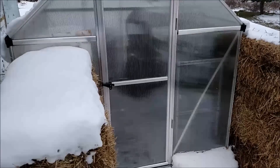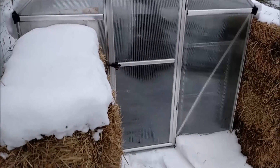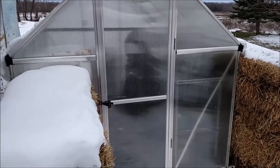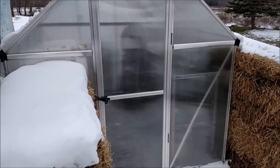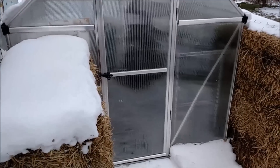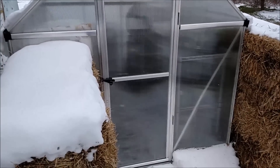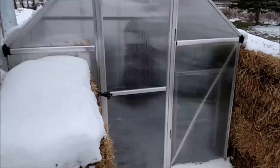It's about 6:40 in the morning, April 6th, and as you can see we have some snow on the ground. According to my weather station, it's about 20 degrees and it got down to about 15 last night. It was warm a few weeks ago and now it's cold, but we already started our seedlings in our greenhouse.